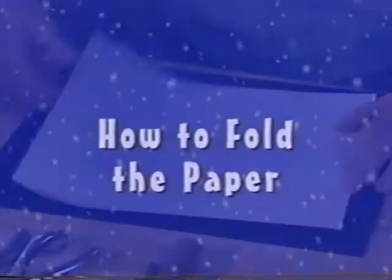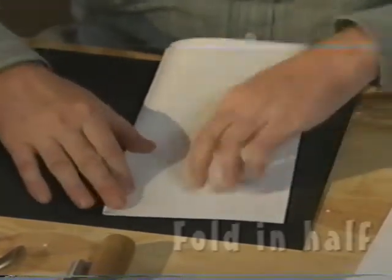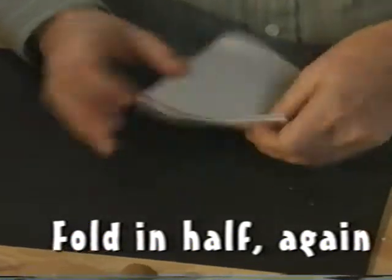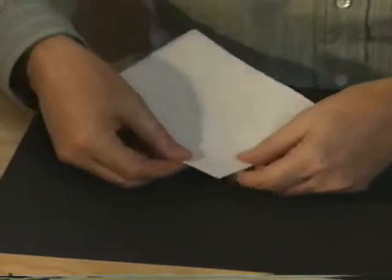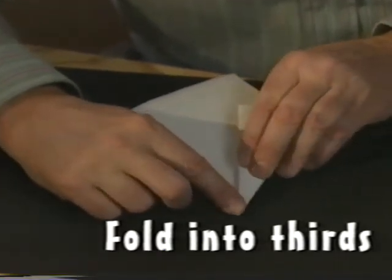The most important thing to learn in order to make a paper snowflake is how to fold the paper. There is no alternative to the first step, which is to fold the paper in two. Turn the paper. Fold it in two again. We have now divided the paper into four parts. Select the one corner where the folds cross in the center. From there, I try to fold the paper into thirds.